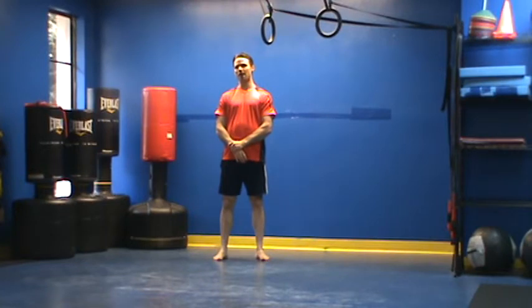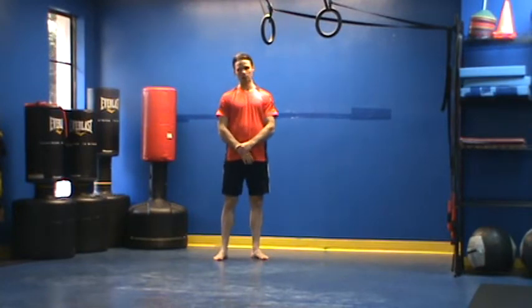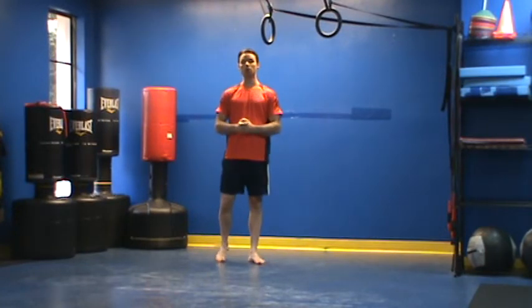This is Chris Kell with your Peak Fitness Shoulder External Rotation Variations. For our first exercise, we're going to perform what is called a sideline arm sweep.